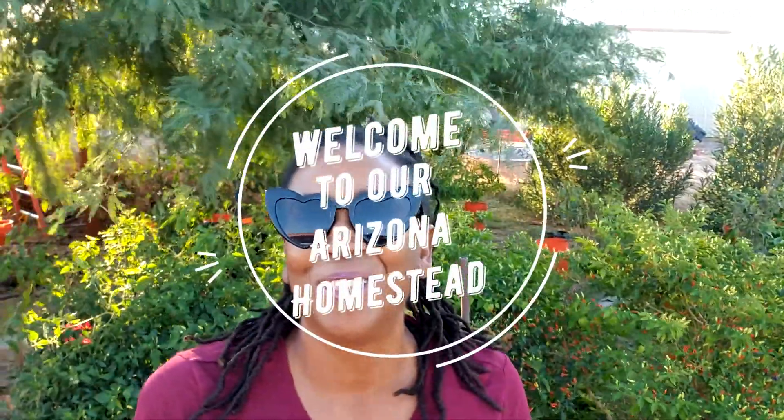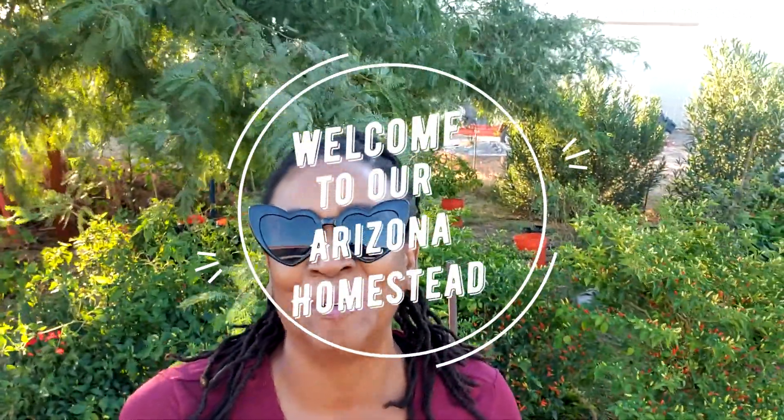Morning morning, y'all. It is another glorious day here on an Arizona homestead, and welcome. For those of you who are stopping by for the first time, hey, welcome. And for those of you who are returning, thank you, and we appreciate you.